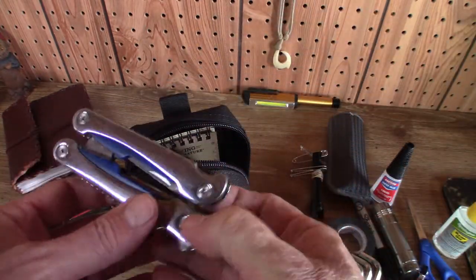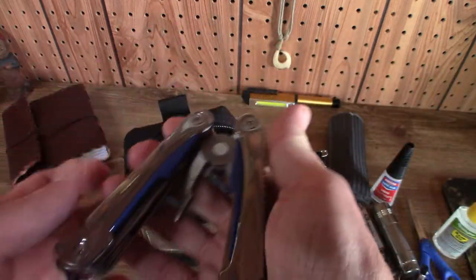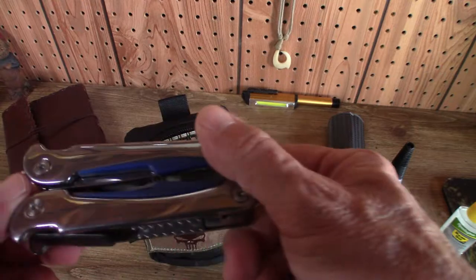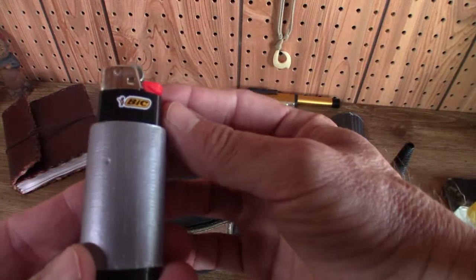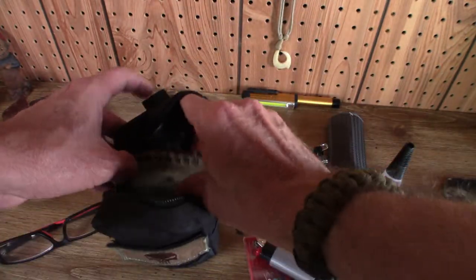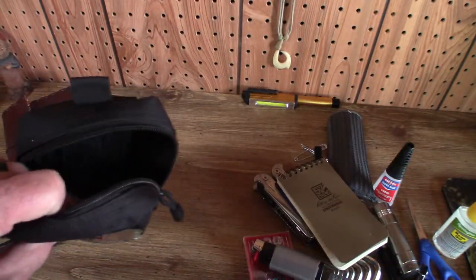We have here — and I've shown this on another video so I'm not going to go over it in detail — but it's just a Sheffield multi-tool. You know, it's got the knife, the saw, the file, the blade, the screwdrivers — your typical multi-tool. Then we also have a big carabiner, and around the big carabiner we have some duct tape. And then I also have a Write in the Rain notepad.